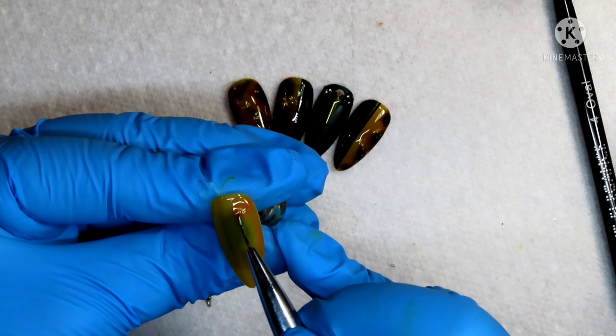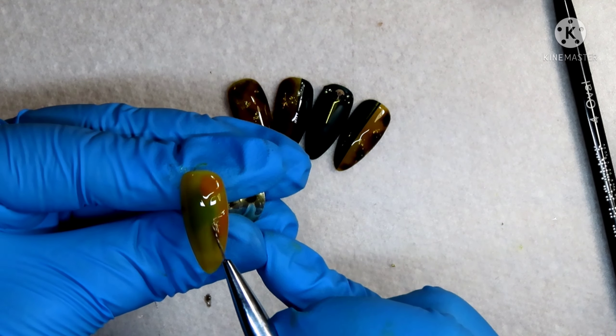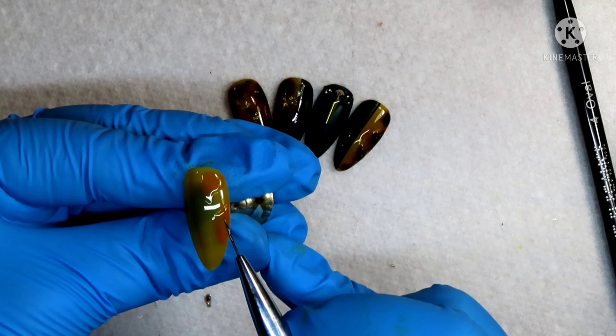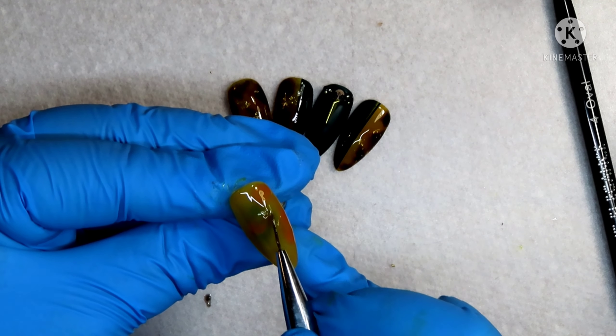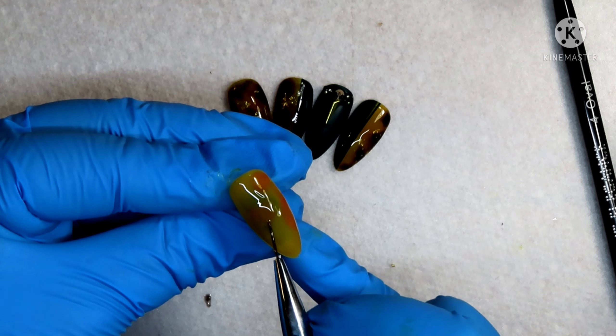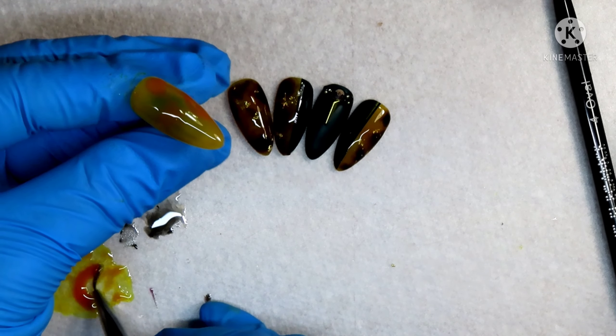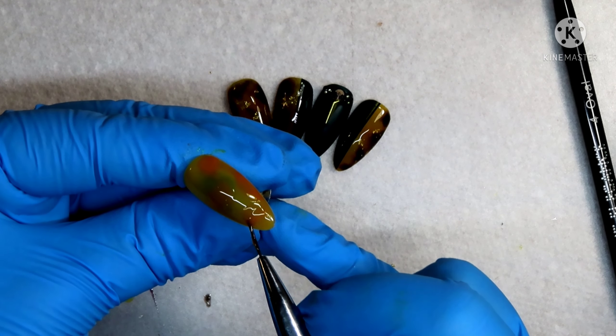I am just applying blobs all over the nail. It really doesn't matter where you put them — just wherever you want. You can look up an inspiration picture if you need to. I'm just going to slightly connect these oranges. Once you're happy with what you've got going on, then we will move on to the next step.